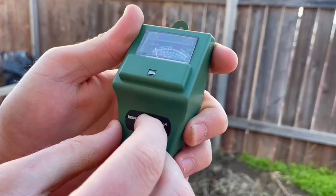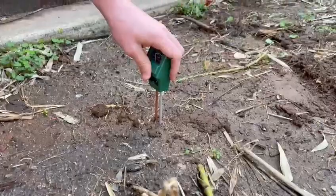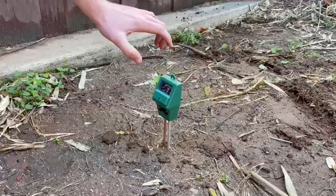So to get this soil tester to work, what you want to do is stick it in the ground about 15 centimeters deep — so that's about maybe a little bit more than that, so that's about good. And then I can switch it to pH level and you want to leave it there for about a minute so it gets the right reading.